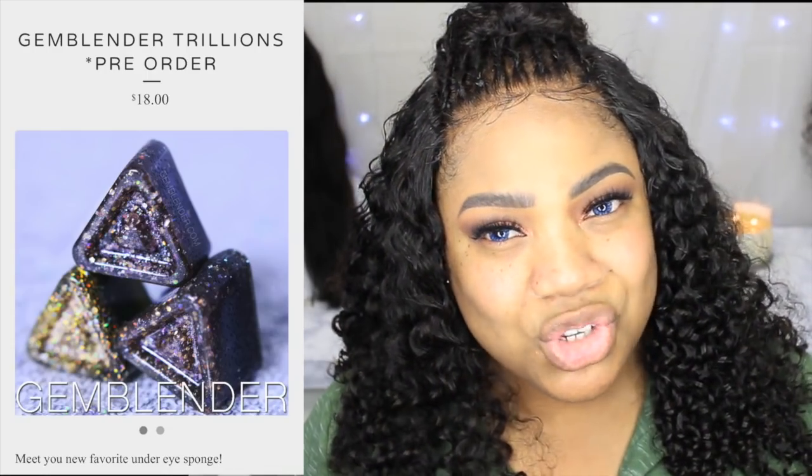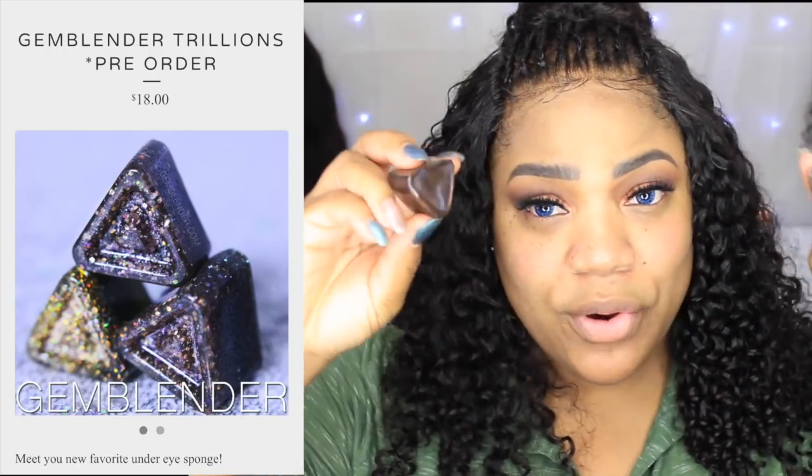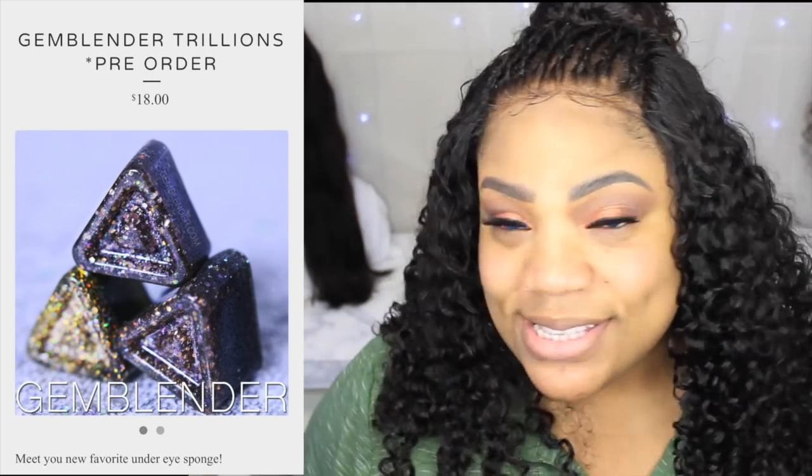I'm happy I got these. I think this is called the Trillion — these little triangle things — it's cute. I think this is for contour but we're gonna try it today.